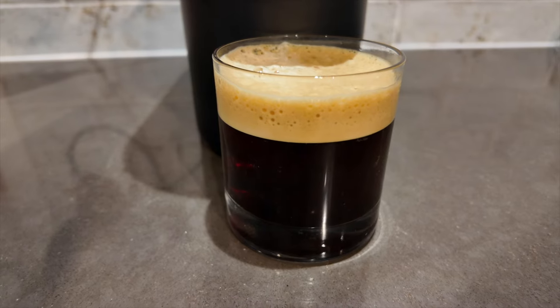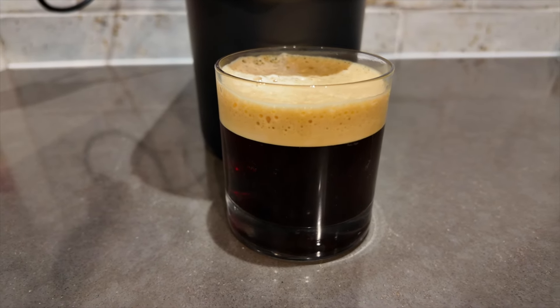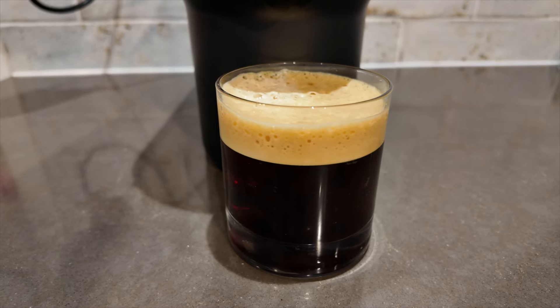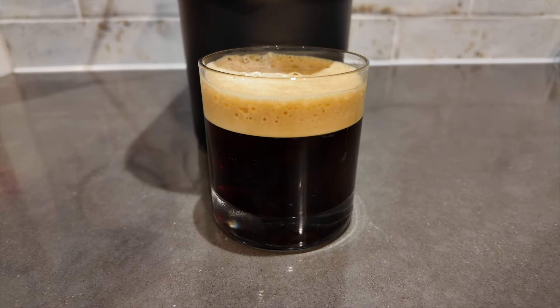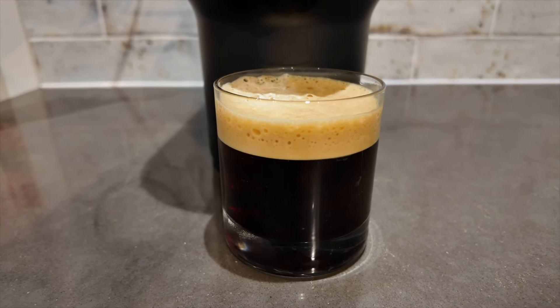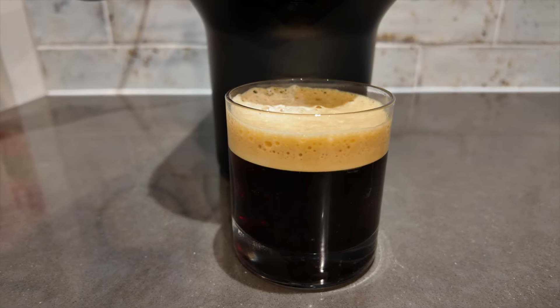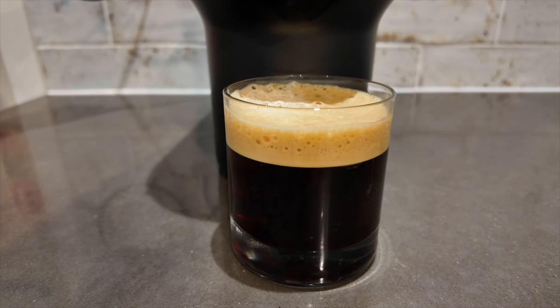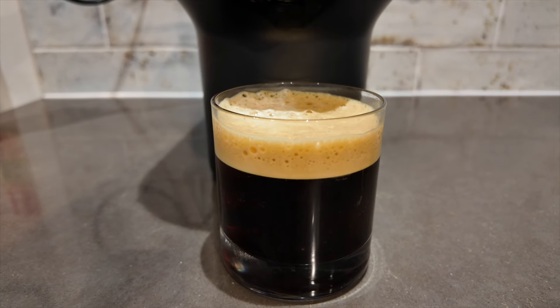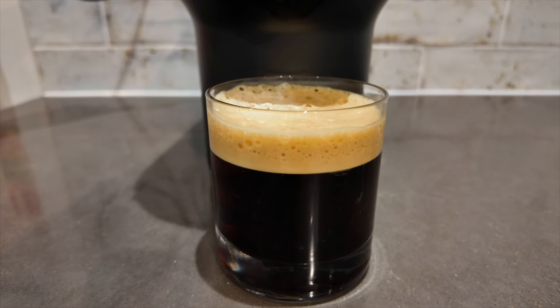There you have it — that perfect iced coffee, which kind of looks like a cup of Guinness, but there you go! You can add any milk you'd like, or have it as a nice black coffee. The most important things to remember: use ice cold water, lots of ice cubes in the water tank, give it a good few minutes before you dispense your drink, and don't forget to put ice cubes in the glass as well.